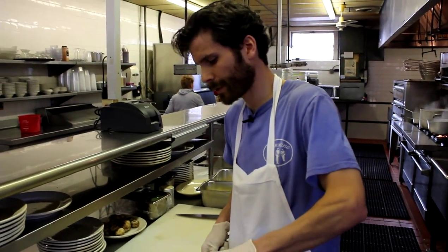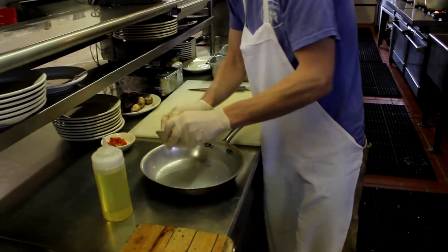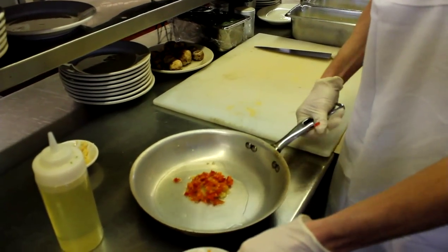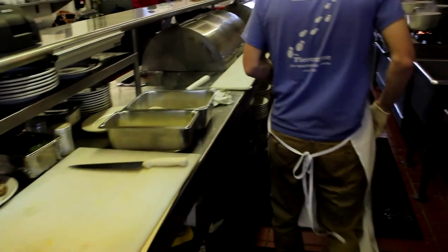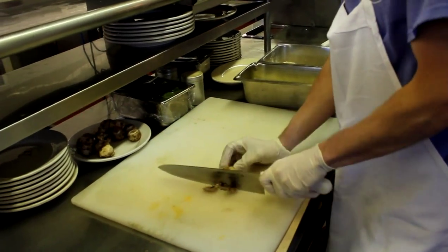While that's cooking in the oven we'll start the toppings for the Haddock Florentine. Get a little oil on a pan, some garlic, some diced red pepper, and we'll throw it on a skillet and get it heated up. While that's heating up I'll chop up some mushrooms.